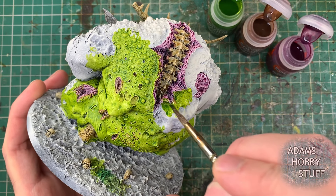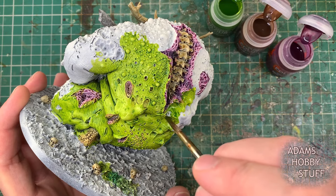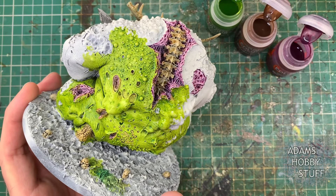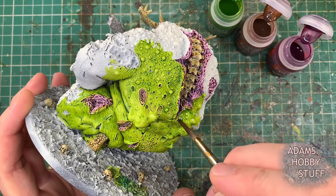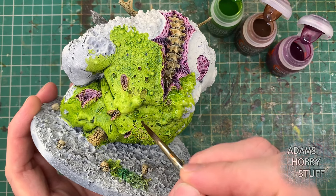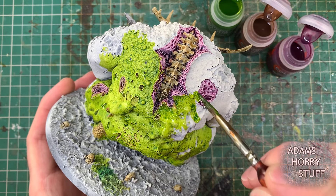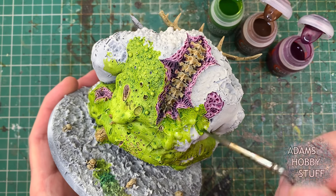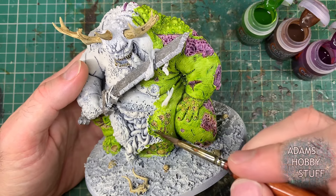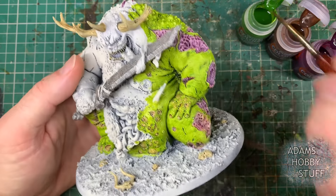For areas with a deep wound I'm using Magos Purple, and for shallow pits or wounds I'm using Guilliman Flesh. Working slowly across the model, I may go slightly into an adjacent area, then clean the brush and switch to the right color for that patch, then return to the green. Taking these three complementary colors and blending them together as I work across the whole model avoids unpainted white patches. You can actually see on the base where I tested how these colors blend together.